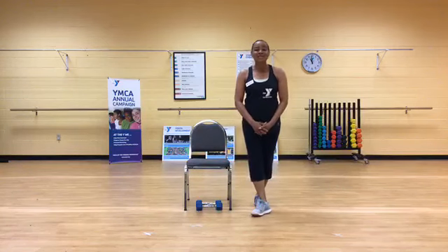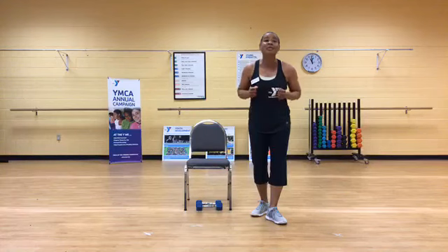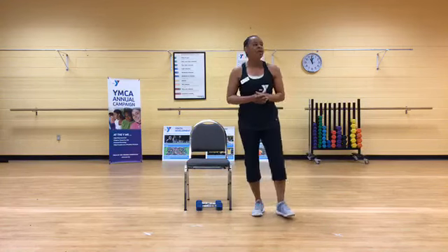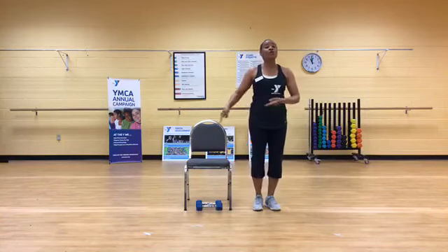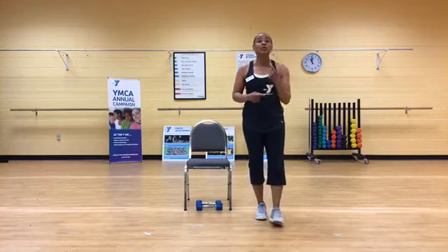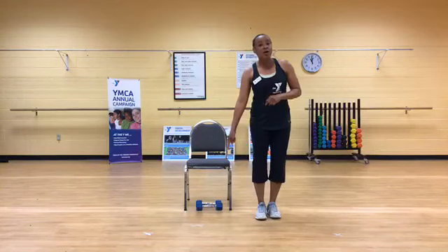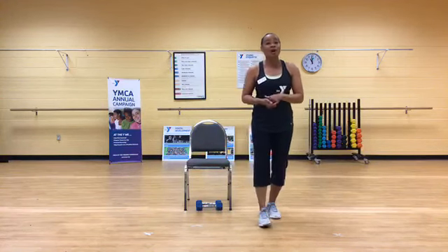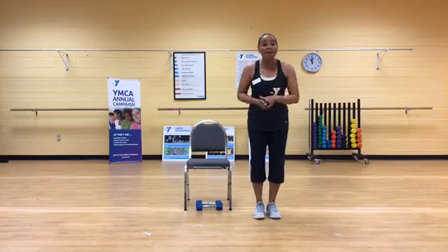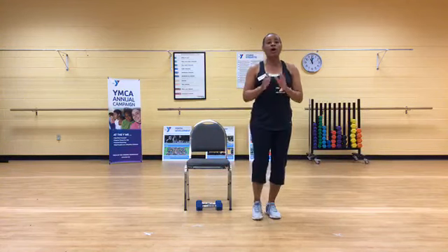Welcome back. Happy Thursday to you. How you feeling? We're almost to the end of another week. We're going to push through each week and make it together. My name is Glynis and I want to welcome you today to YES. Glad you're joining us. We're going to do strength, muscle toning, and sculpting all within the next 50 minutes. Join me. Today I'll work with both a chair and a set of weights. We can also use household items — get that jar of spaghetti sauce or a container of Thai food for weights.